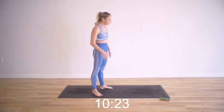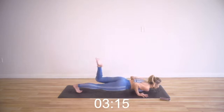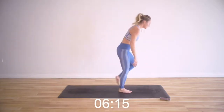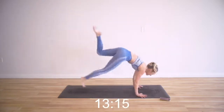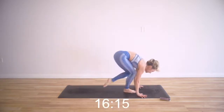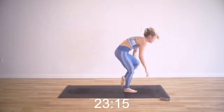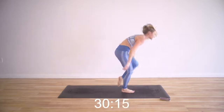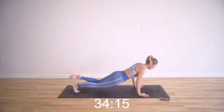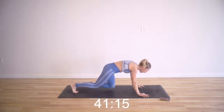Single leg burpees. Take the modification if you need it. We're going to do our right leg this round, left leg the other round. Here we go — just my right leg and up. Definitely challenging your balance and your core. I can really feel my core working to step my foot forward. You're getting so strong. Every little muscle quiver is getting your body that much stronger. 15 more seconds — you can put your knees down in the push-up, then pop right back up.